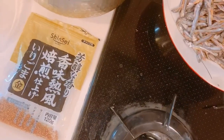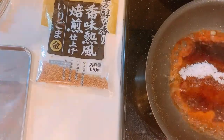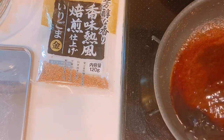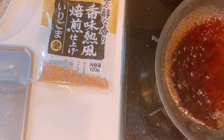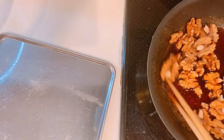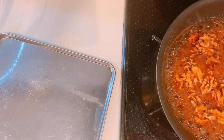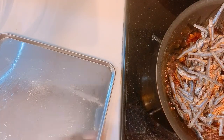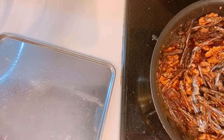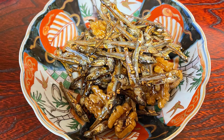Roast the sardines on medium-low heat for 5-10 minutes until it gets crispy. Add sugar, sake, and soy sauce in the pan. Simmer it on medium-low heat and let it evaporate until the sauce thickens. Mix in the walnuts and sesame seeds. Then, bring the sardines back to the pan and coat them with the sauce. Once the sardines are coated nicely, transfer them on the oil-covered tray to let them cool. Put it in a dish and you're finished!